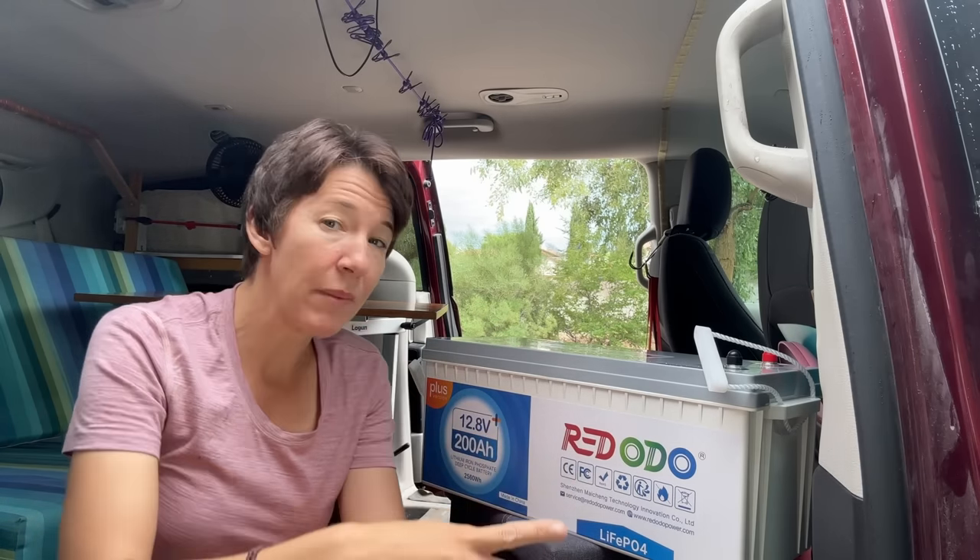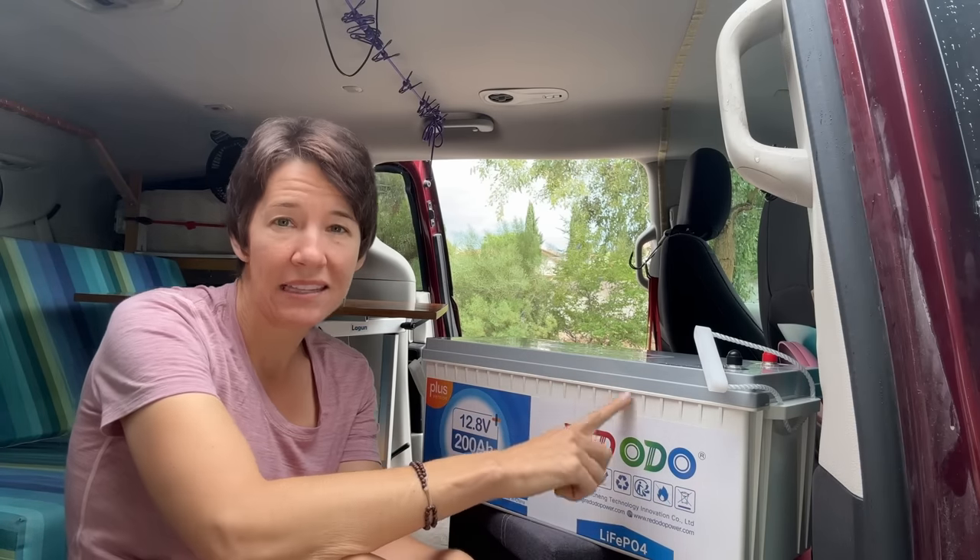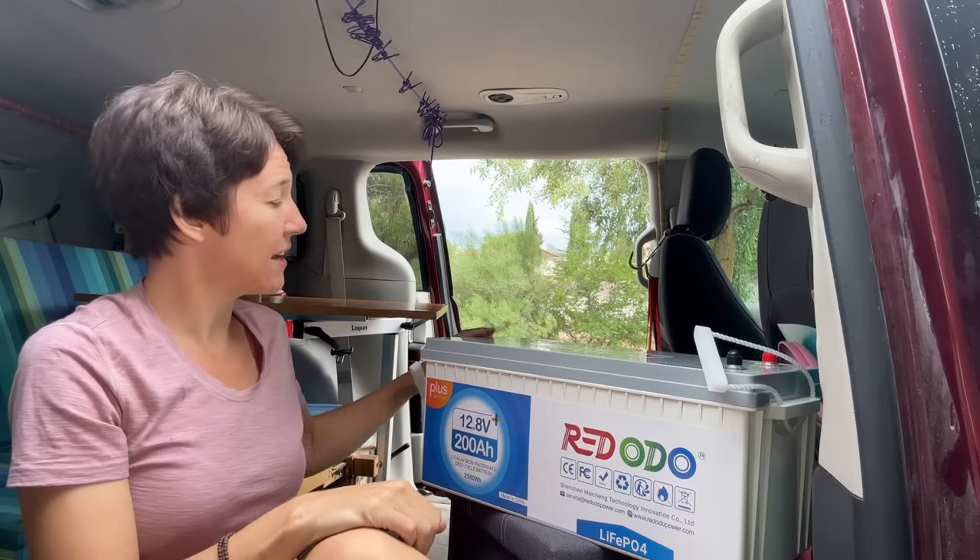Let's start with the batteries. These are 200 amp-hour batteries from Red ODO. The Plus version has an upgraded battery management system that allows more power to be used, like if you'll be using power tools. The dimensions are 20.5 inches long by about 8.5 inches high and 9.3 inches wide. They weigh about 50 pounds each, but they have nice little carrying straps that make them easier to maneuver. You can also discharge them to 100%, so you don't have to worry about not draining them all the way. They'll last a really long time — they say 10 years of service life before they're degraded to 95%.